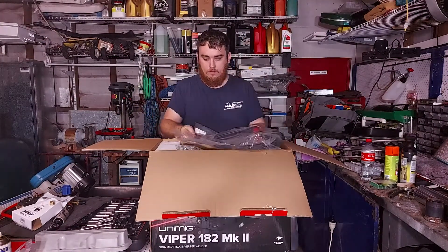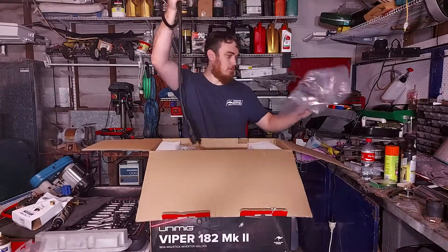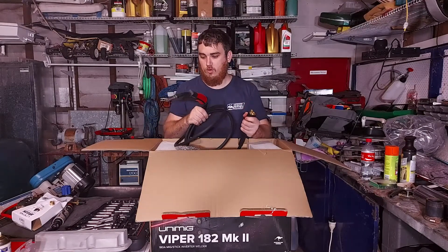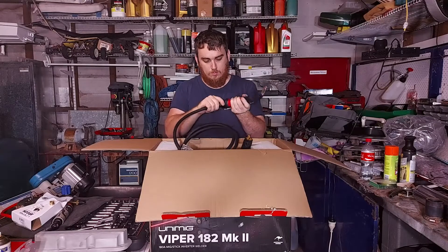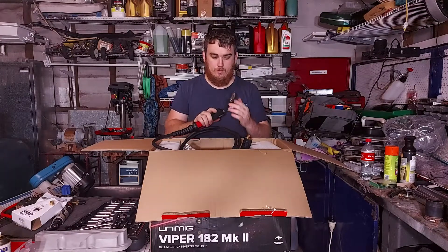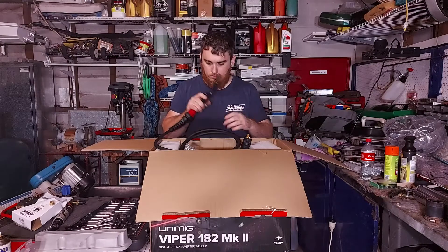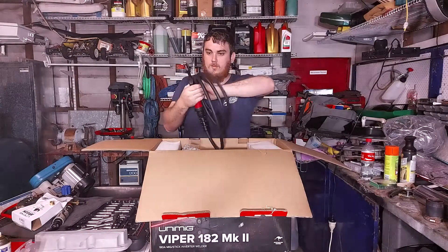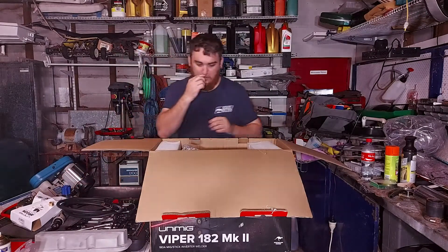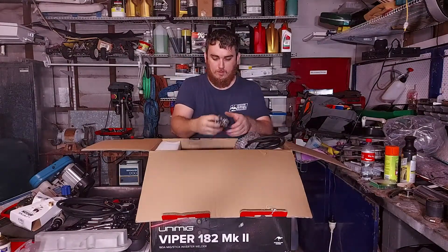Next thing we grab out is the MIG torch itself. Everything just feels really sturdy and heavy duty. It's got a big ball socket on there, a pretty nice good trigger — feels nice. This is my first sort of proper welder. I've had the cheapo Sigi welds and stuff like that from Super Cheap, which work alright for their purpose, but I decided to finally get something a little bit more decent.